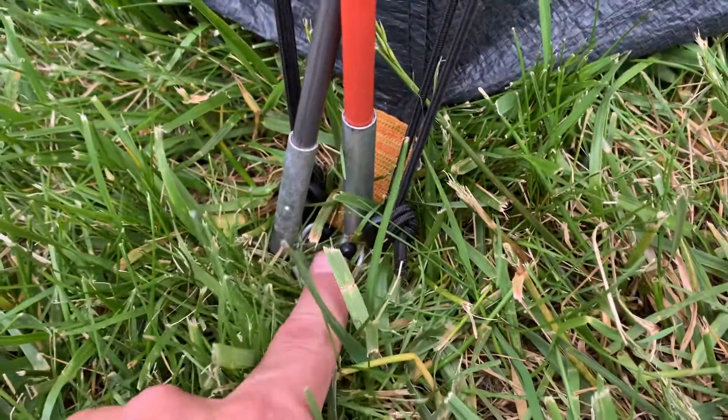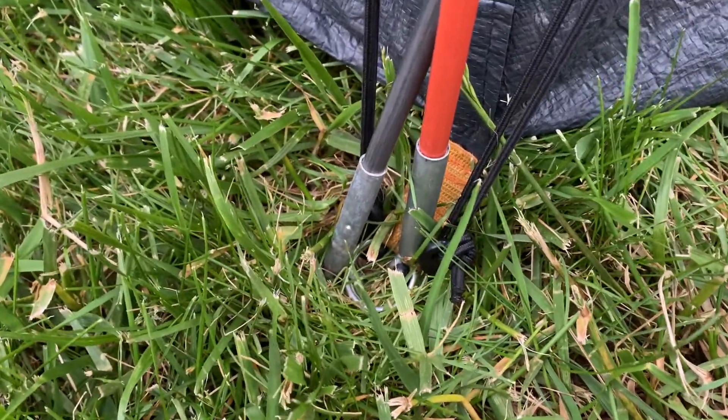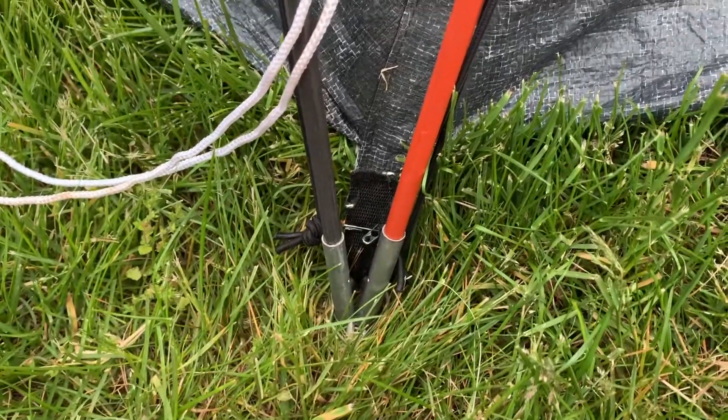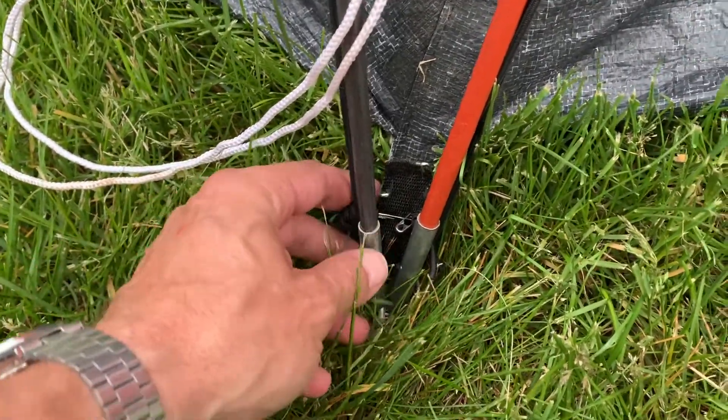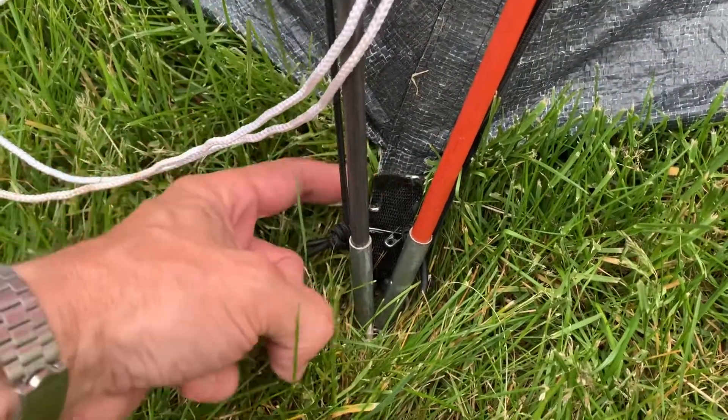That's the original strapping that held this ring so we could put our tent poles into the pins. Well, when we went to set this up, this piece was all dry rotted and it just fell to pieces when we tried to grab it.